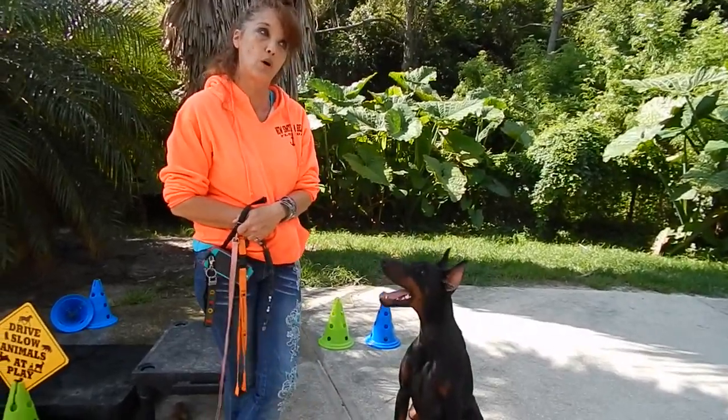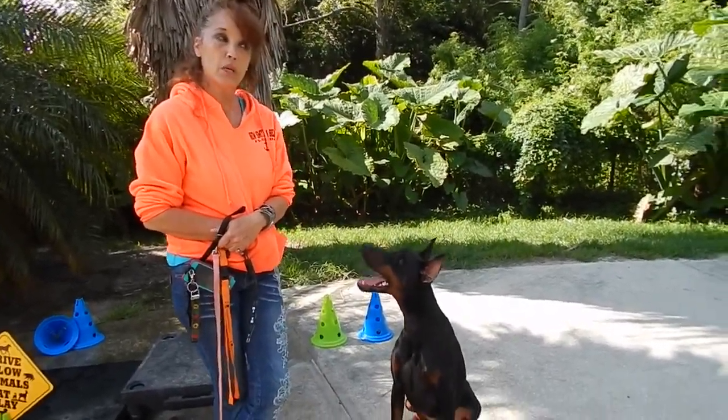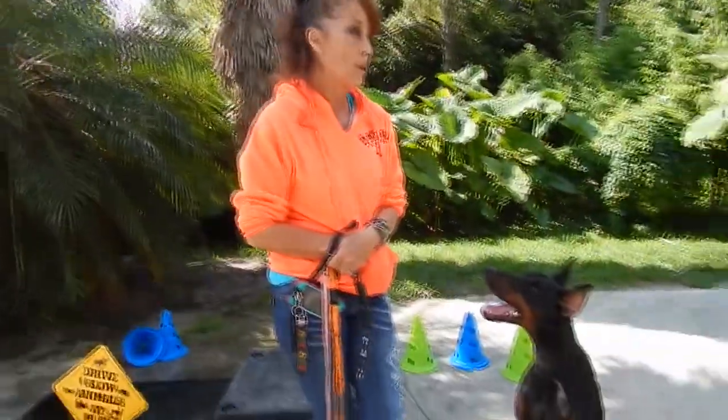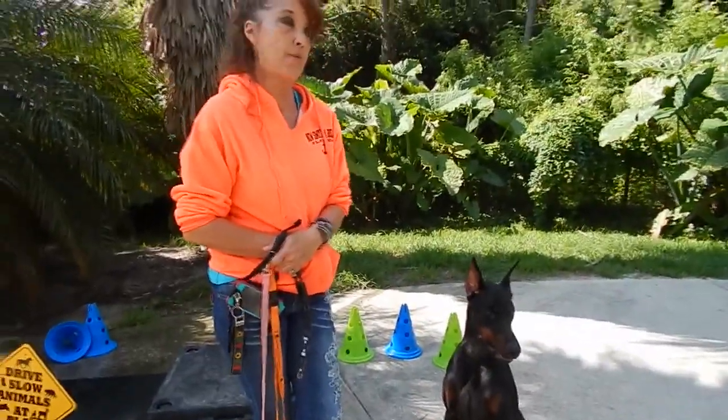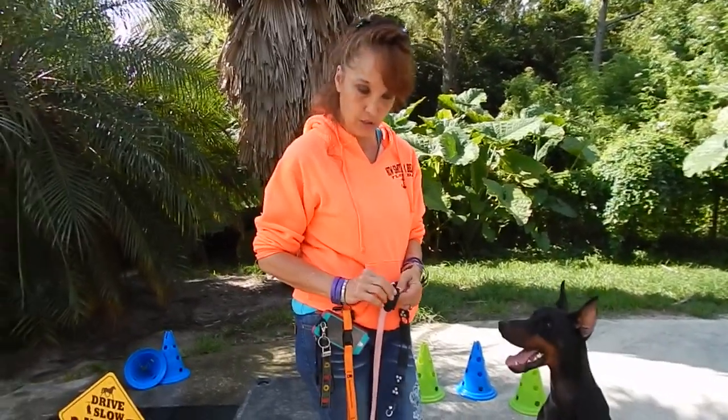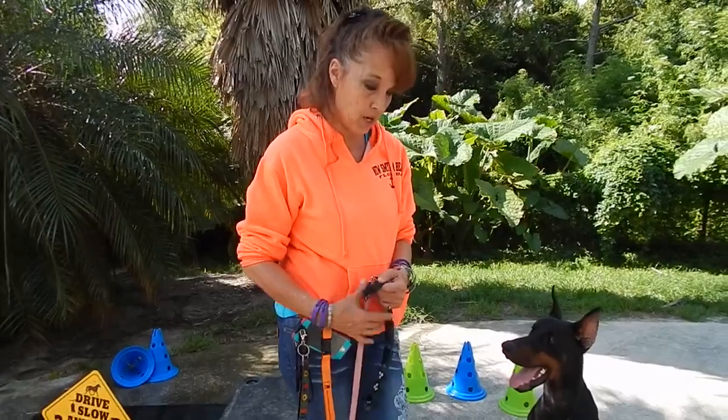What I've always kind of felt about the tone is you can make them believe something's going to happen. But you can't make something happen the way you can with the pager, because I think the rule of thumb is dogs learn better by feel than by sound.